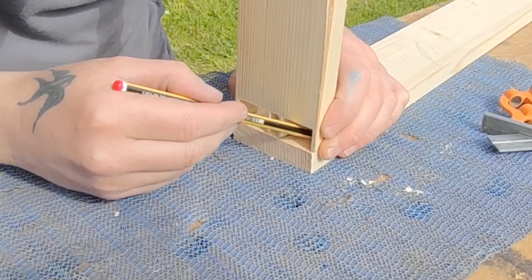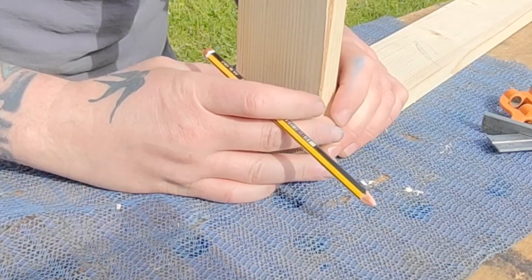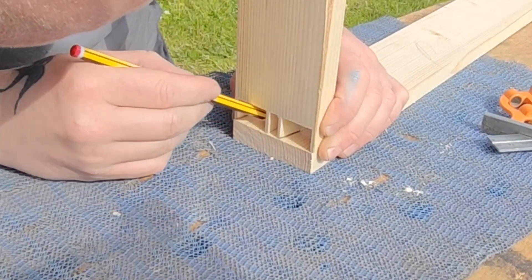Here I'm getting everything lined up and marking out with a pencil. Something to note: make sure your pencil tip is nice and sharp, otherwise you won't get accurate pencil markings.